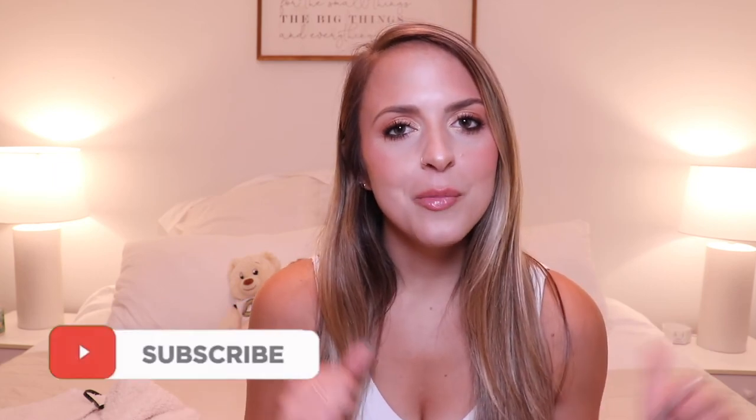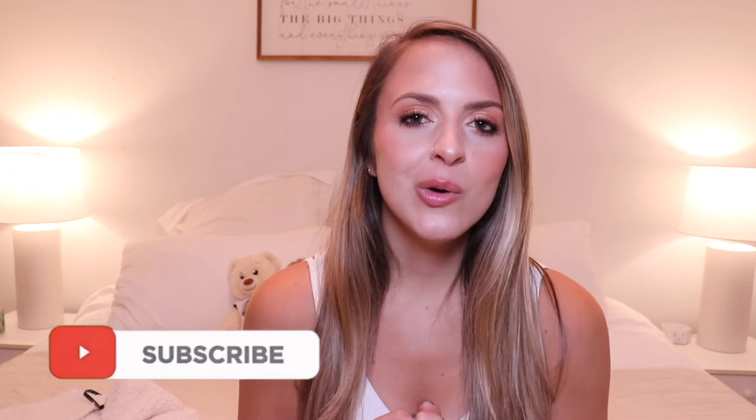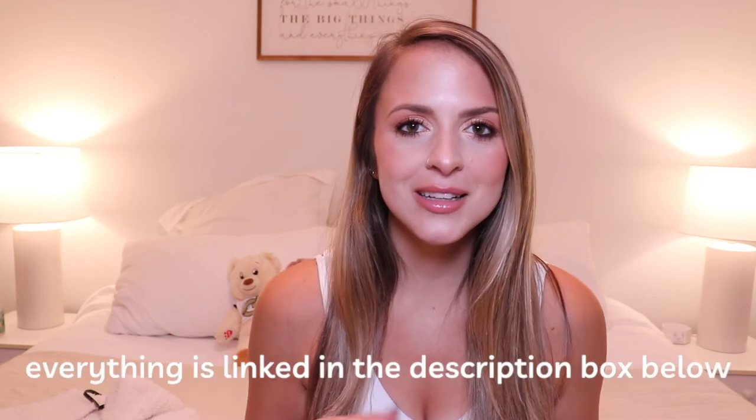Those were all the items I have from Buff Bunny. I hope you guys liked this review — if you did, please give it a thumbs up and subscribe, and let me know what you want to see in the comments. Everything is linked in the description below. I upload videos every Wednesday at 11 a.m. Eastern Standard Time — I'll see you guys next week!